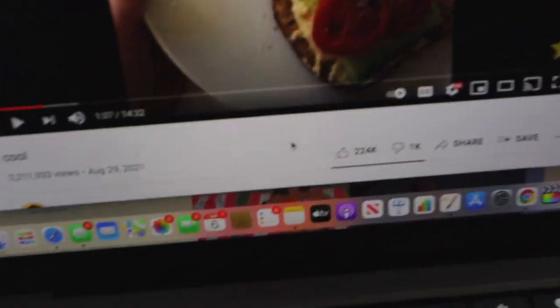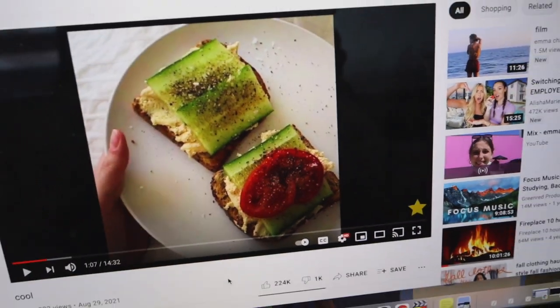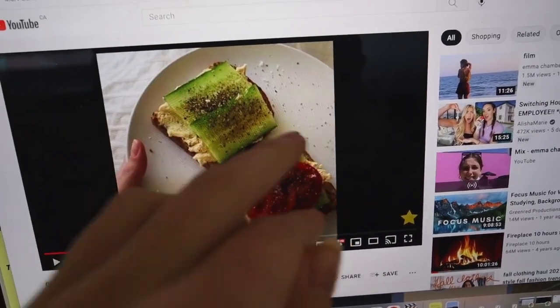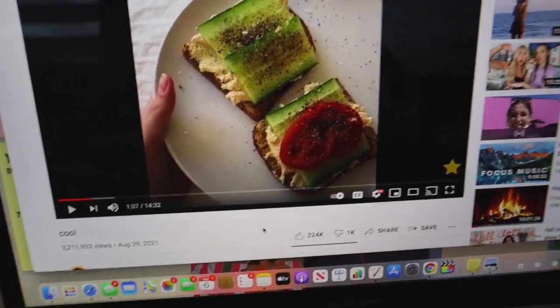So I was just watching Emma Chamberlain's new video and I saw that she was having this little snack in it. And basically it's just like toast, hummus, and like vegetables on top. Like, I'm gonna slice some cucumbers and pepper and seasoning. And I was like, yo, that actually looks really freaking good.